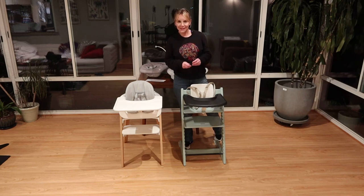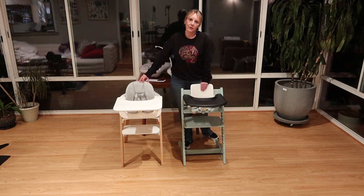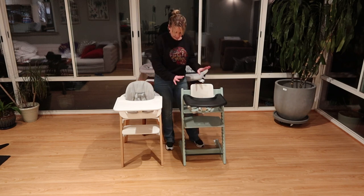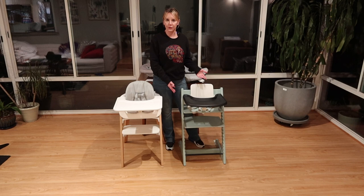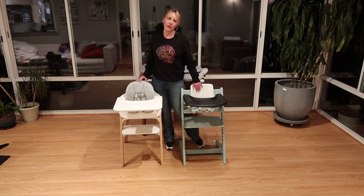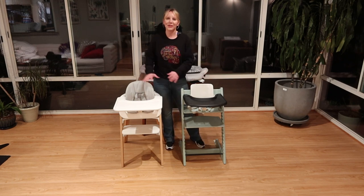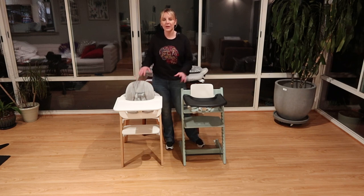Hey friends, welcome back to the Destination Baby and Kids YouTube channel. This is Gina, your host, and I am here to go over two fabulous Stokka highchairs with you. The one in the turquoise is going to be the Trip Trap, and the one that's more of a green-blue, Color Soft Mint, is going to be the Stokka Steps.